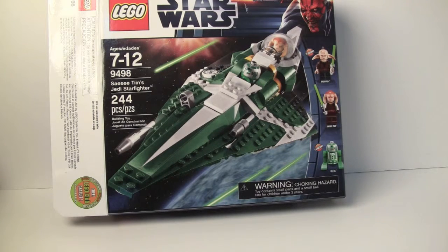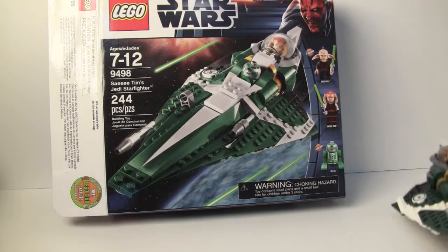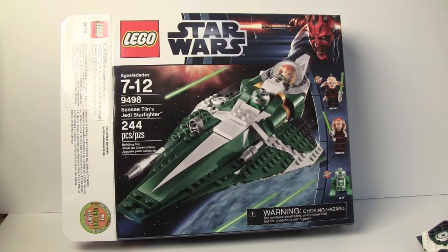Mace Windu Starfighter is where you can get Mace Windu. Anakin's Starfighter, you get Anakin. Ahsoka's, you get Ahsoka. They haven't released one with Obi-Wan, but you get the Jedi — this is your way. If you want to get a Jedi, all you gotta do is buy the $30 set rather than buying something like Palpatine's Arrest to get Mace Windu. I really do like these Starfighter sets and I definitely recommend them — I do think they have a bit of value once they're discontinued.